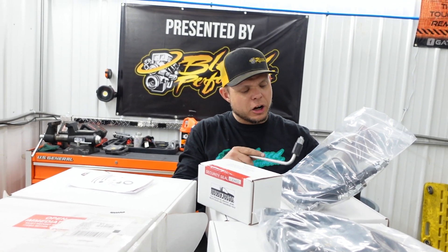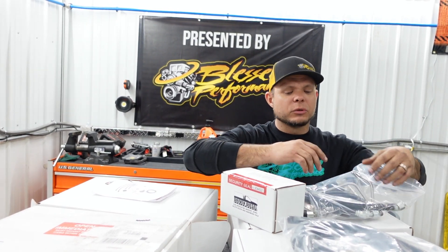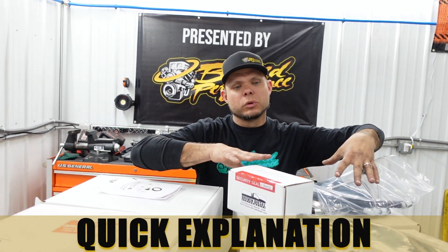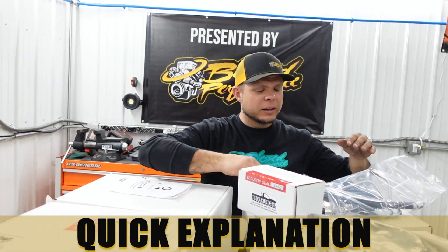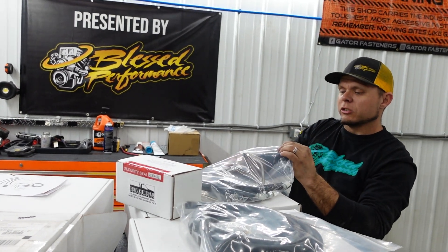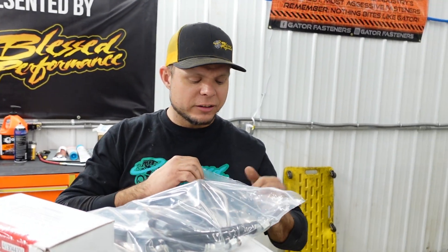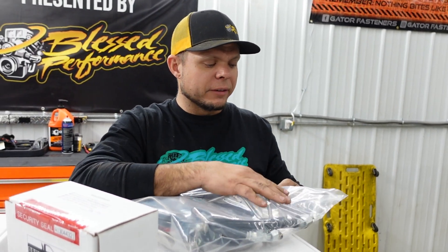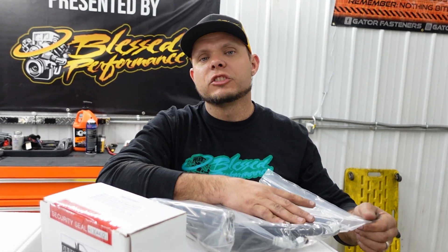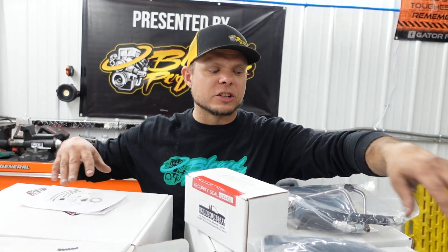The best way I can put it is the hard lines generally go to the head and come up and they all meet, and then the soft lines will go from there to the distribution block in the box. That's just a quick rule of thumb, the best way to explain it, and it helps break down how this process works. A little vacuum hose goes on the bottom of your regulator, and the rest of it is honestly quite straightforward. If you haven't done it before, the guys over at Driven Diesel do an amazing job of making sure they have the best directions on the market for installation.